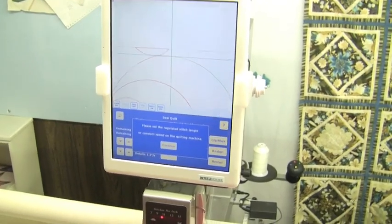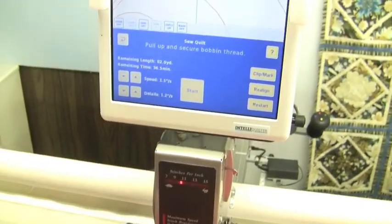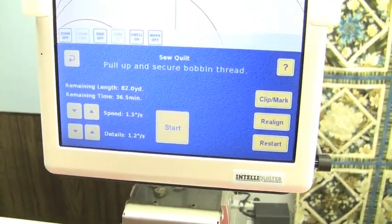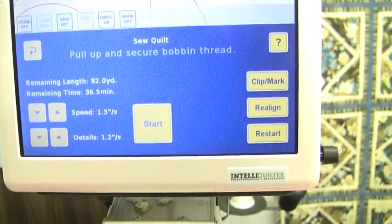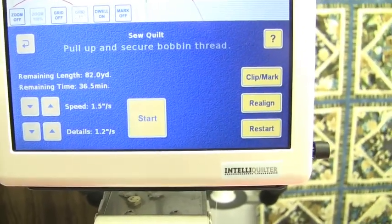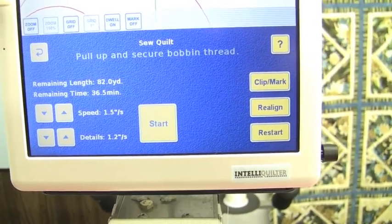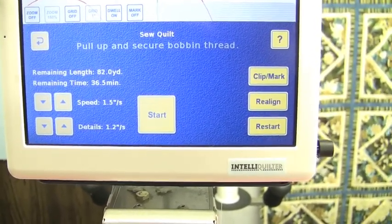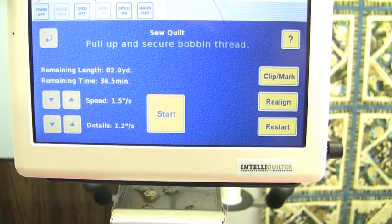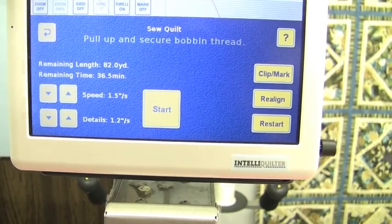I'm going to start this now so you can see it stitch out. A really cool thing is it will tell me how many minutes I have left — it says about 37 minutes. That doesn't include the time it'll take me to advance the quilt, so it will be more than that because I have to physically advance the quilt each time.